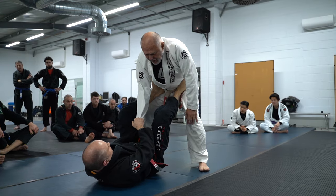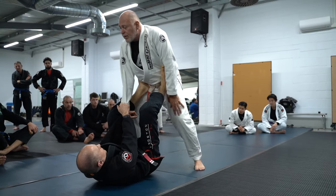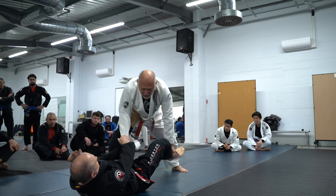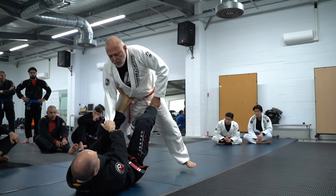You do the same thing. You use your hip forward to get rid of those. But here — push back, push back.